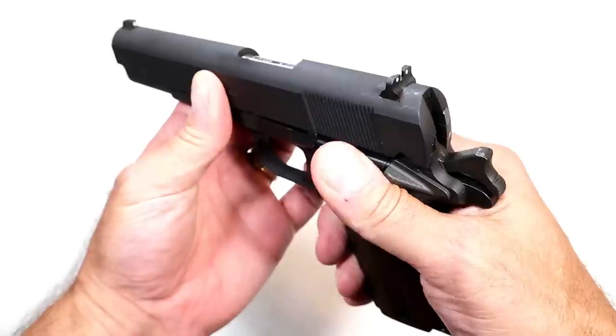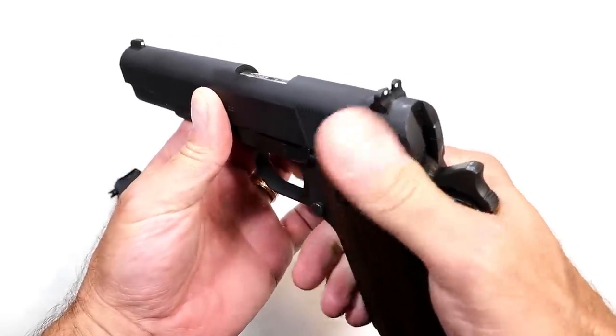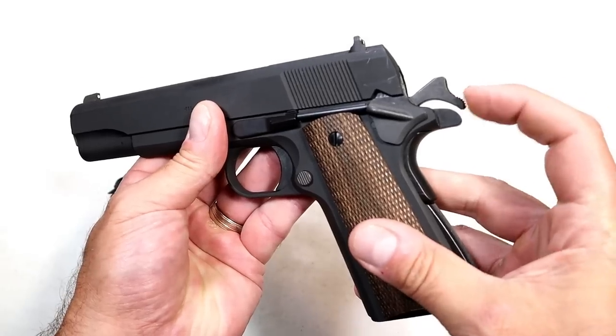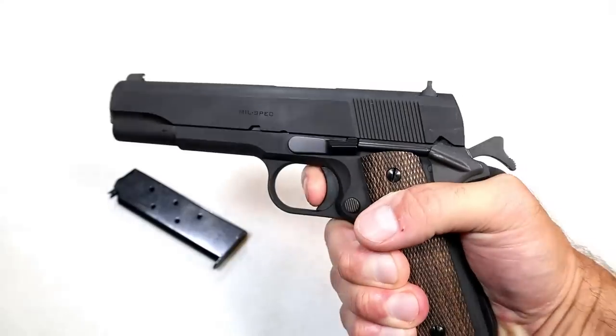Moving up to the thumb safety, you can see that it's rather small — that's where the modern ones are a little bit larger, a little more real estate there, but it'll work just fine. You can see my thumb did slip off on that one. And a spurred hammer — check that out. We do have an unloaded firearm here.